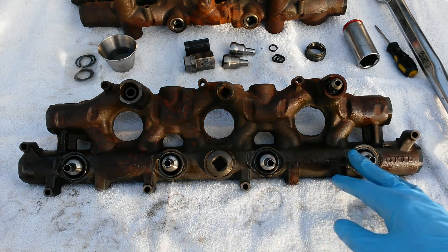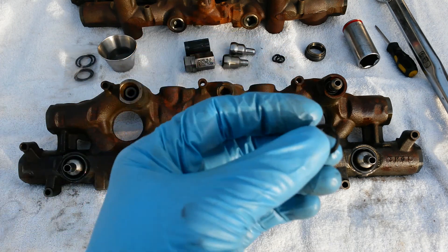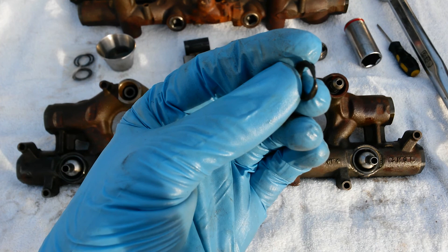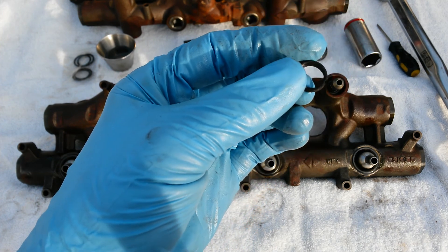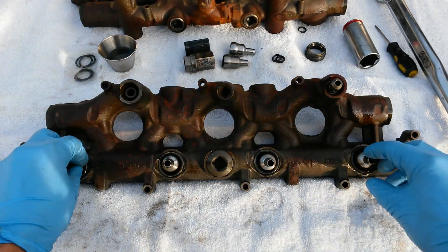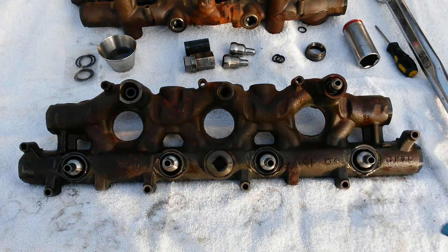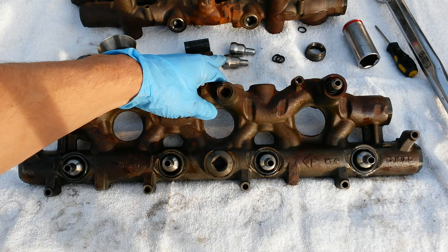So these nipple cup seals definitely need to be replaced as well as the top injector seals. A failure like that is going to give you a hot no-start — you're going to see anywhere from 250 to 312 on your ICP pressure. You are going to need to decide if you want to go for just the O-rings or you want to go for O-rings and ball tube kits.